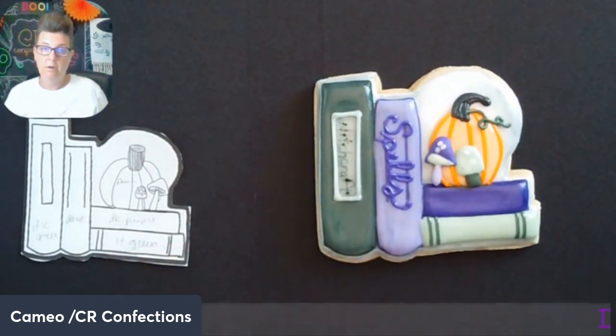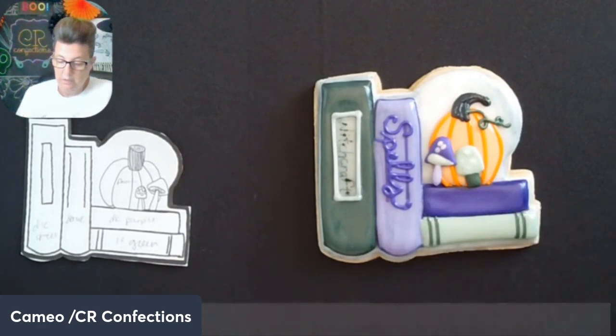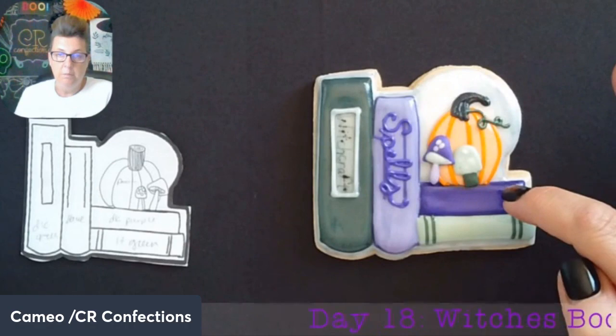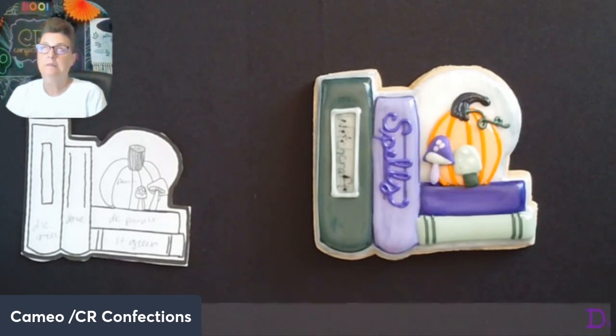You could definitely go back and outline all of these books if you wanted to, or write another word. You could leave one book blank or put words on all of them. This is our little witch's bookshelf — you could go back and paint and shade the pumpkin, or make this a moon instead. Hope you guys enjoyed today — super cute little addition to our witch's set. Tomorrow we're working on the jars, trying a new technique. Fingers crossed it works! Have a good Wednesday, see you tomorrow!